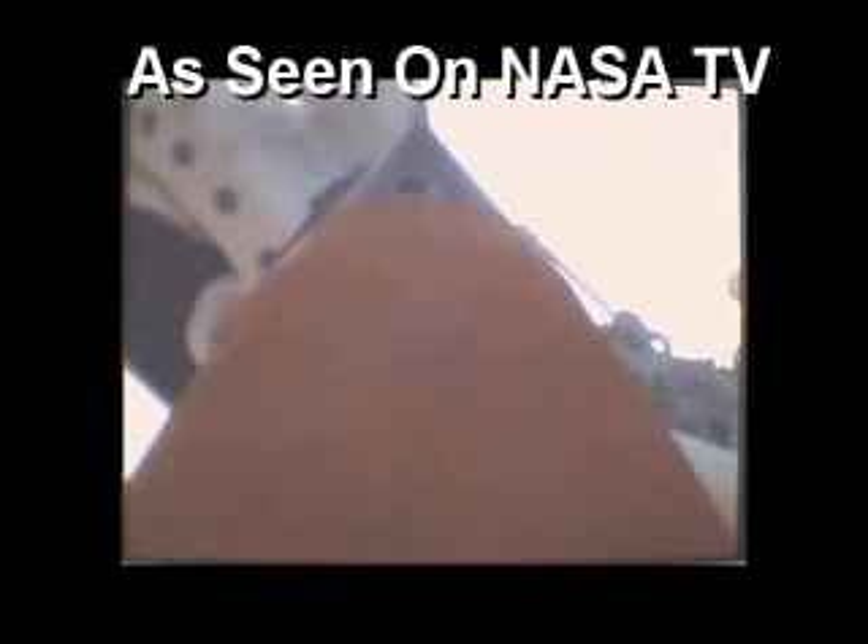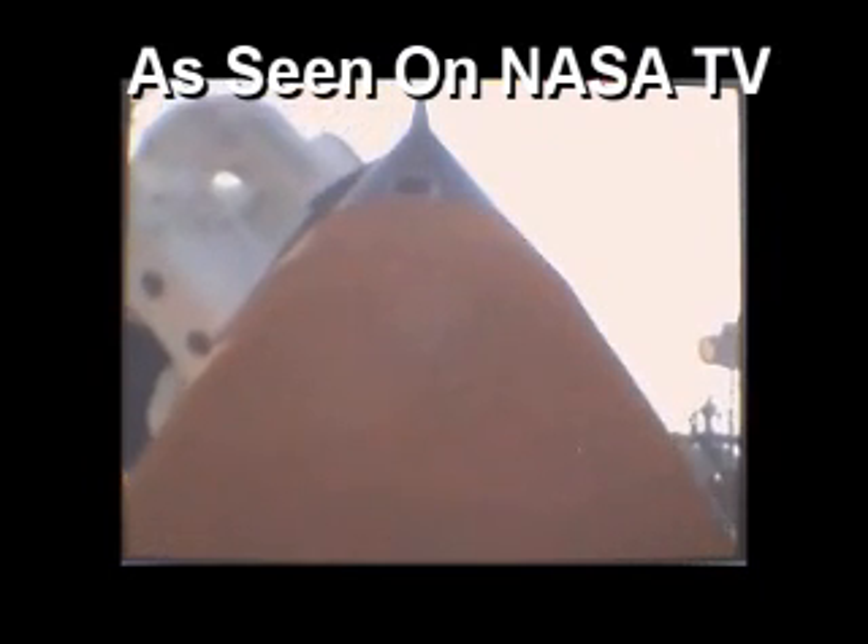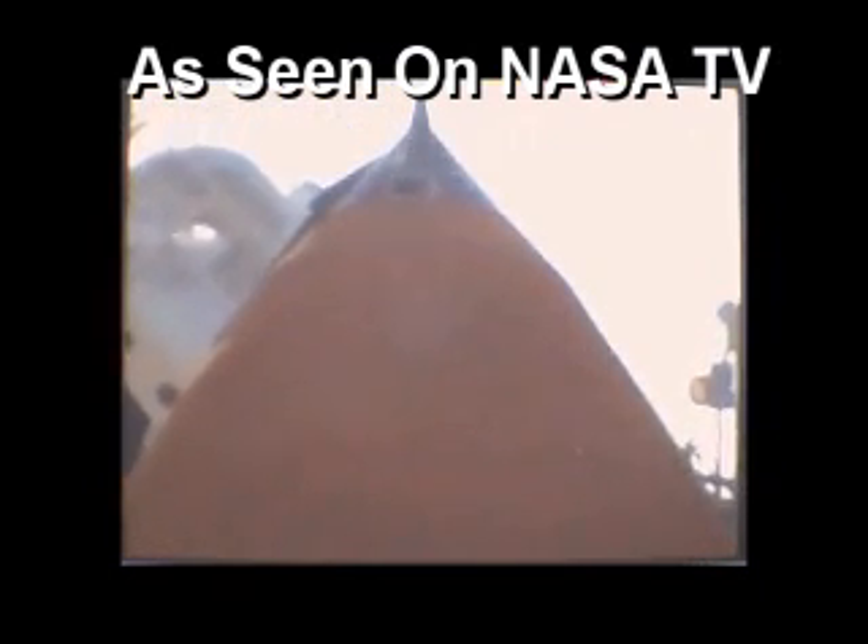T-minus two minutes. Two minutes to launch for Atlantis with the Columbus Laboratory. DLS is go for ET LH2 pressurization.